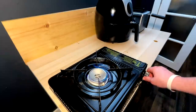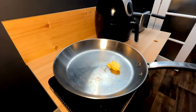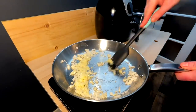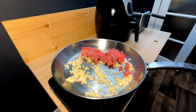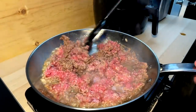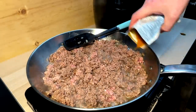Medium flame, pan on, hit it with butter, onions in. We'll go ahead and sweat these out a bit before we get the meat in there. Meat goes in — let that go for a little bit. Then in with the taco mix.